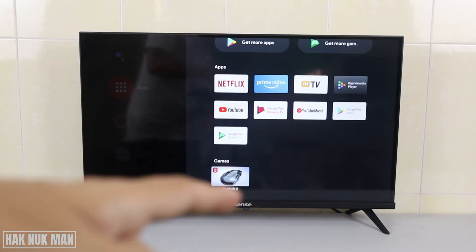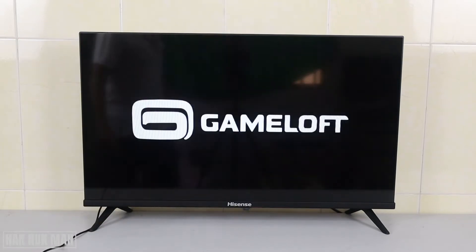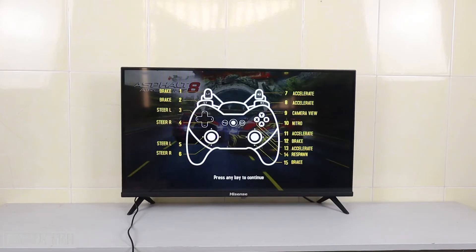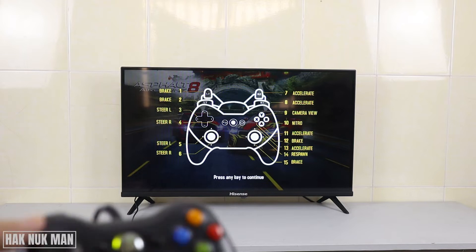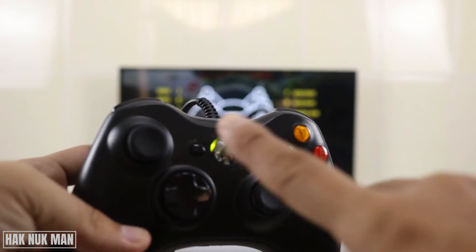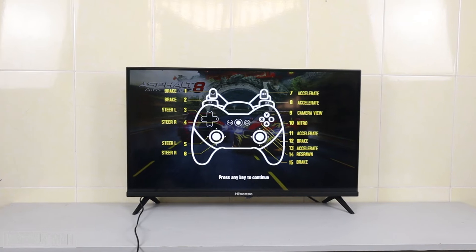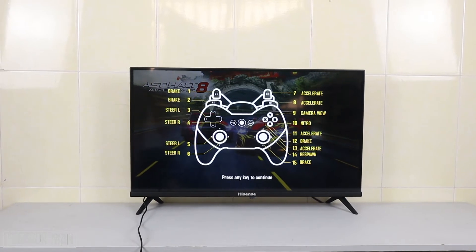I already downloaded this Alpha 6 and we just select to open the game. When you log into the game you will see the instruction on the TV screen, and that is completely the same function as it shows on the TV screen. But if you have not yet connected the game controller to your TV when you open the game, it will not show this instruction.